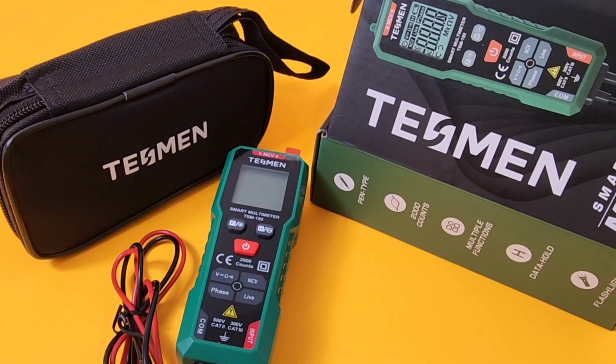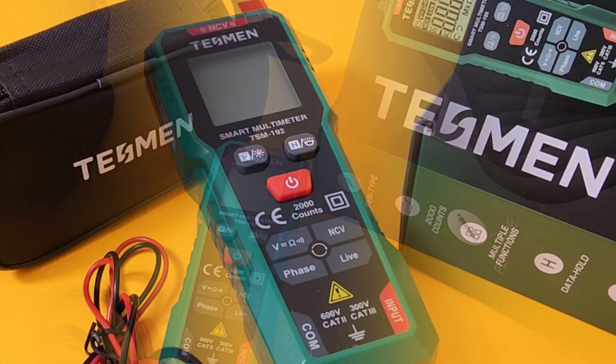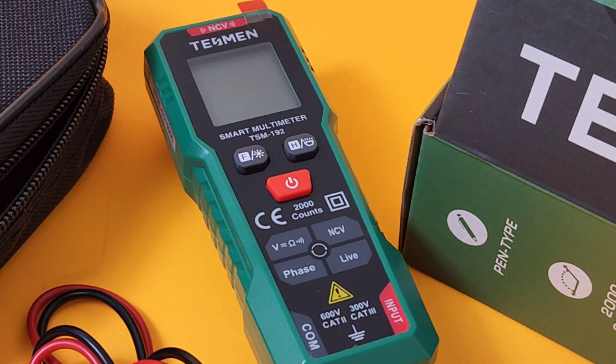Welcome back. Today we're looking at the all-new, brand-new TSM192 from Tessman — the little smart meter that thinks big.